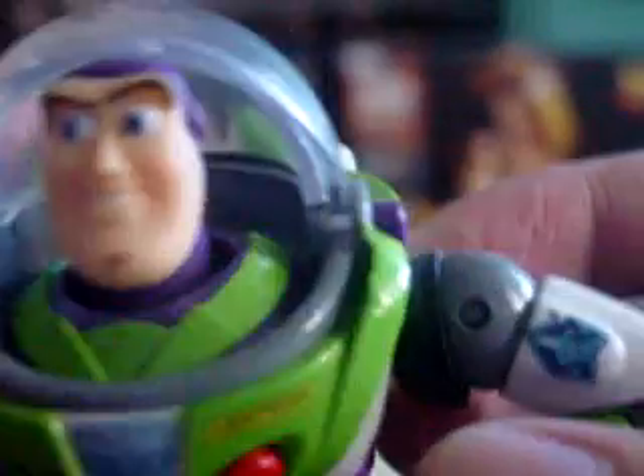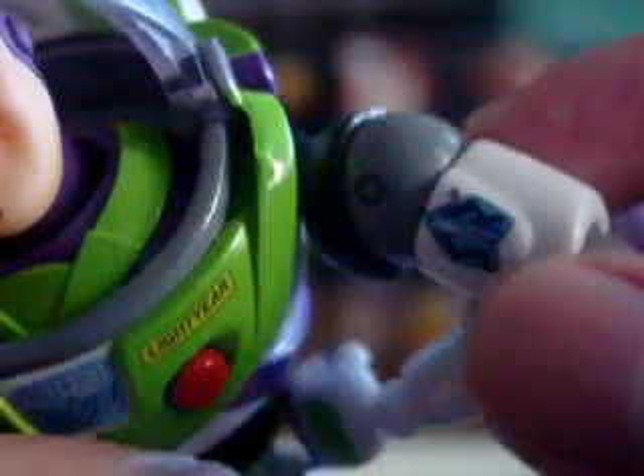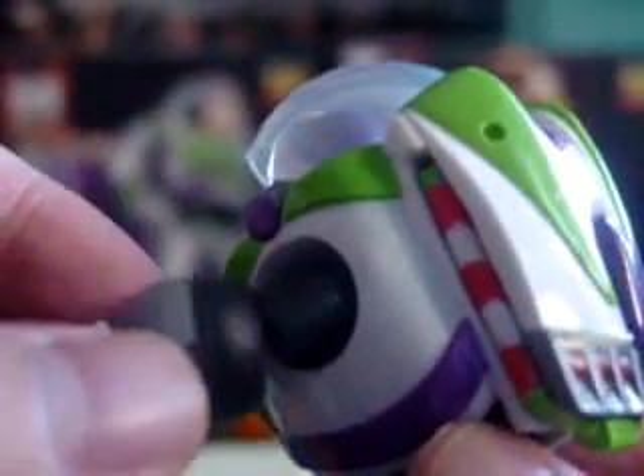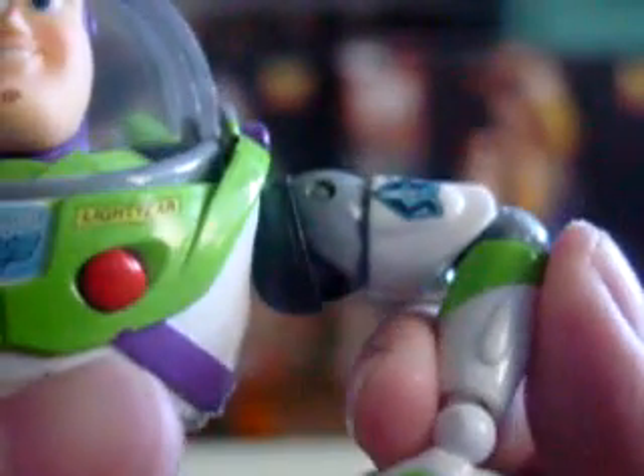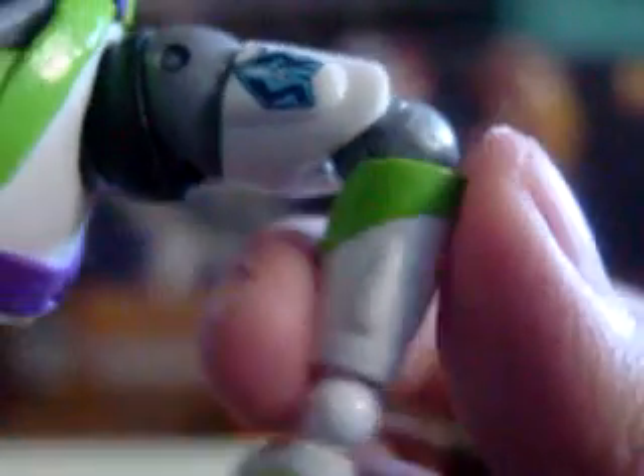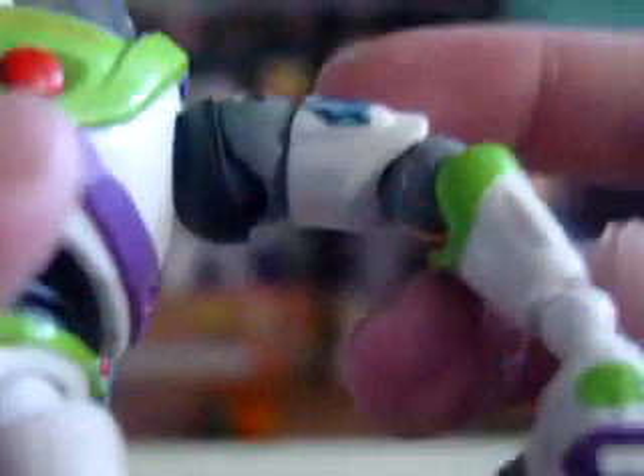The main feature of the figure is the articulation. He's a very well articulated figure because they're using ratchet joints on the figure. You can create good poses like this — you can hear that clicking. You can pose and lock the figure, and that's the coolest gimmick of this figure. You can pose it very, very nicely.